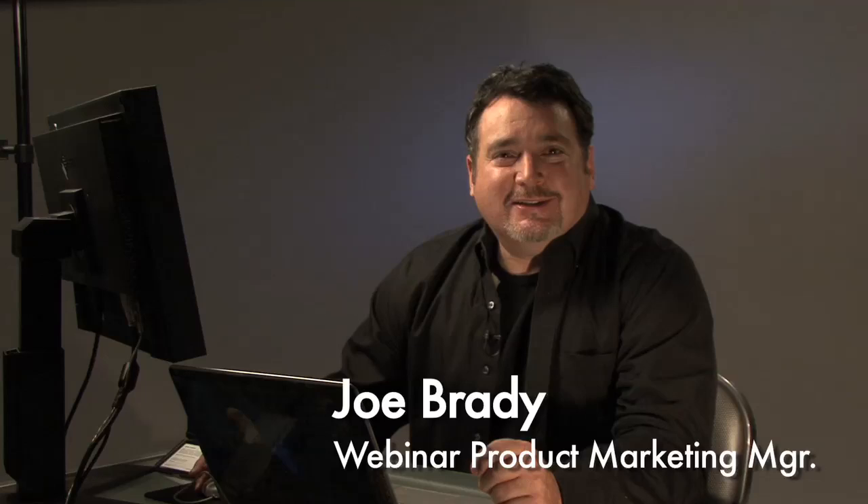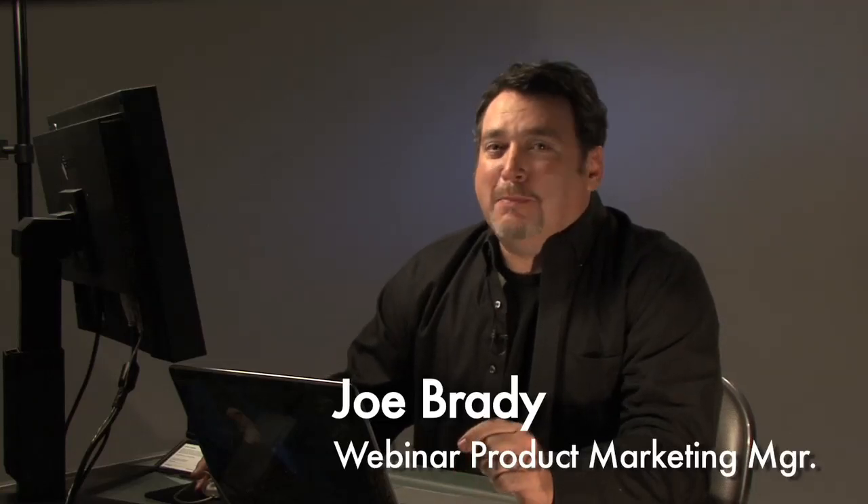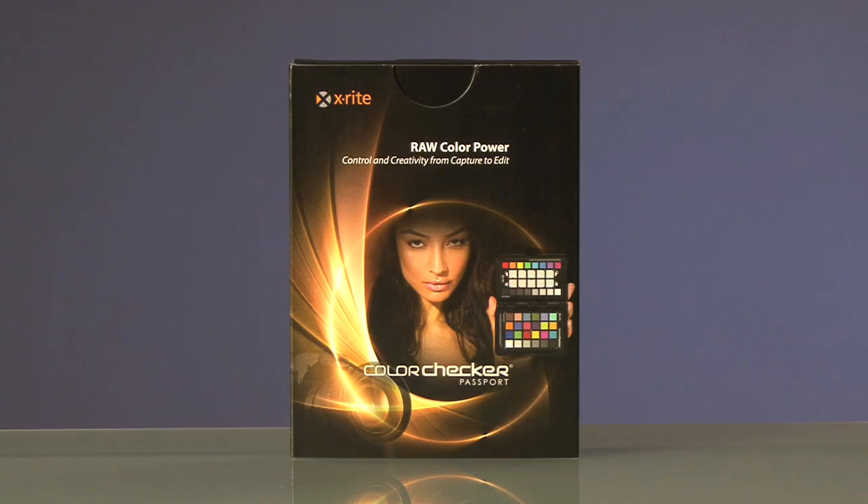How would you like to save lots of editing time and correct the color in your images with just one click of the mouse? I'm here to show you one of the most powerful and easy to use photographic tools I've seen in many years — the ColorChecker Passport from X-Rite.